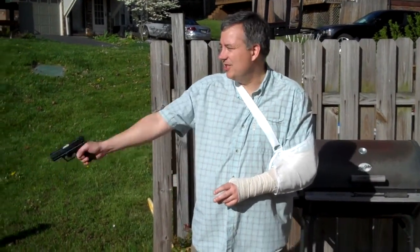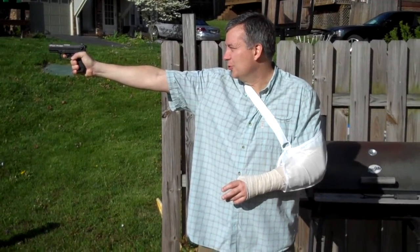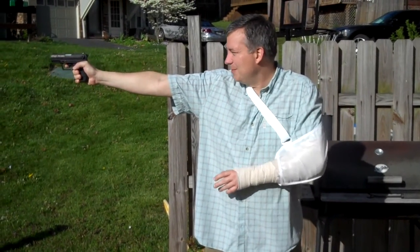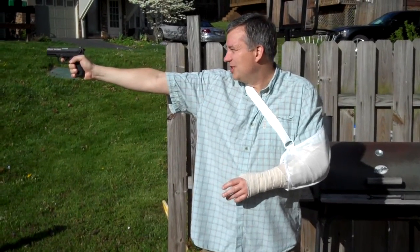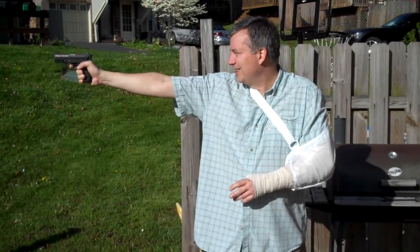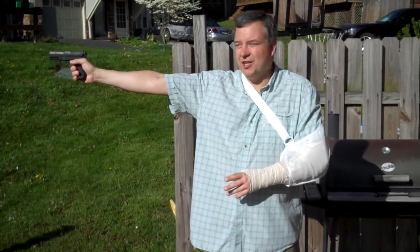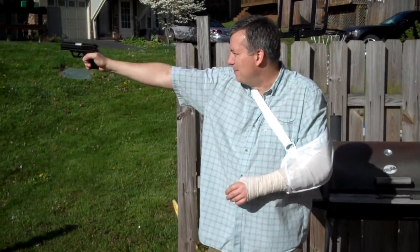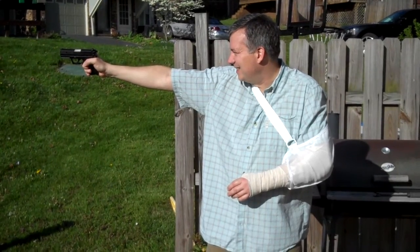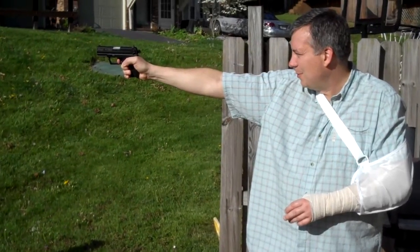There are three stances you can get into when engaging a target one-handed. There's the standard duelist stance — imagine the 1800s honor duels where you give your opponent a very slim target, facing off at a perpendicular angle. I'm not a big fan of this stance because your arm will tend to wobble and it's hard to stay on target. You can modify it by canting your pistol in slightly, which tightens your tricep and gives you a more stable platform.